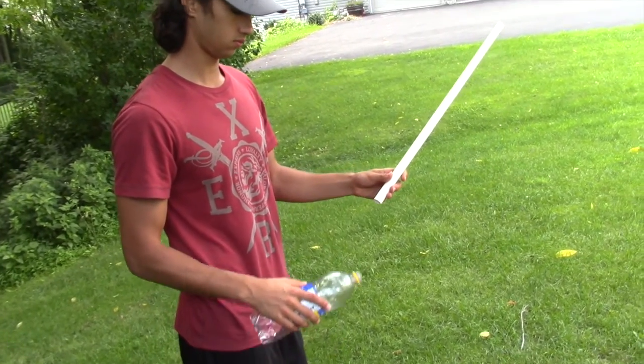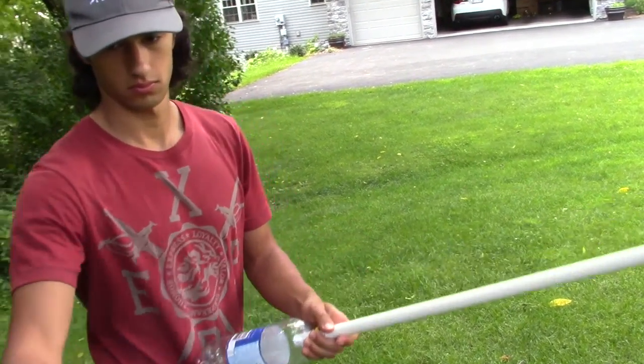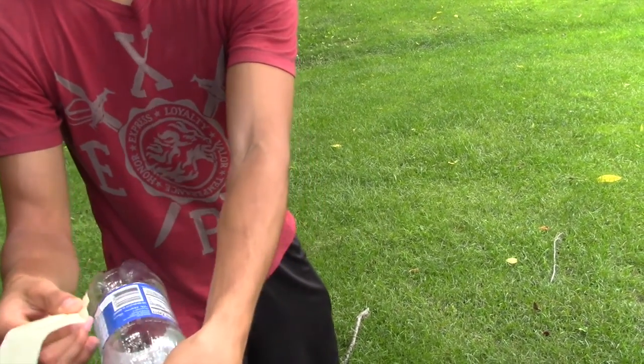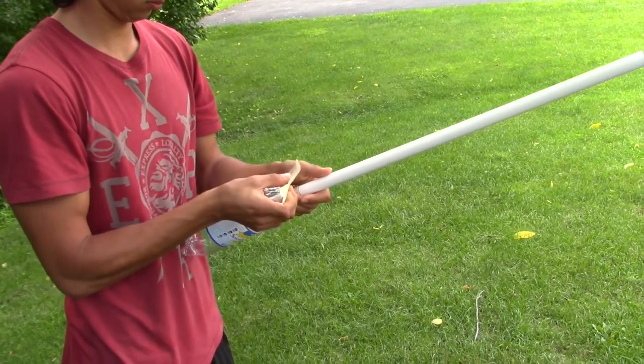The next option uses the same PVC and an empty one liter plastic bottle. I call this the squeeze rocket launcher. Feed the PVC about three inches into the bottle, then tape around the rim with masking, duct, or electrical tape.